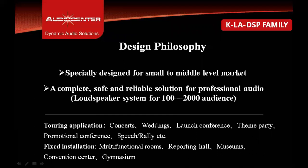Audio Center designed this speaker keeping in mind the requirements from the market and end users for a subcompact cabinet that can be used for the touring performance market and for fixed installation. This system can be used for small shows up to larger events, and it is a completely scalable system.